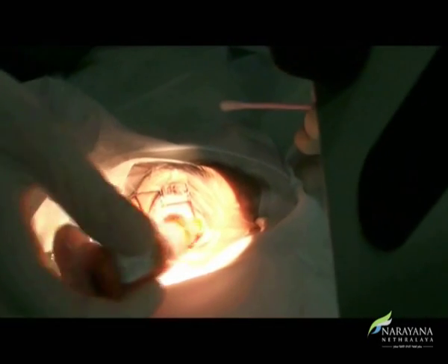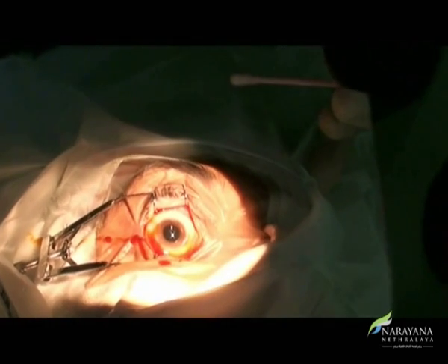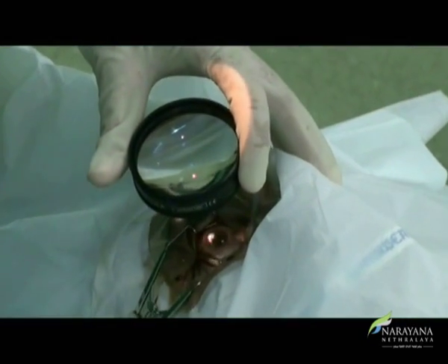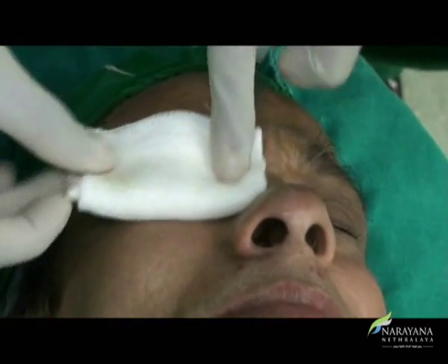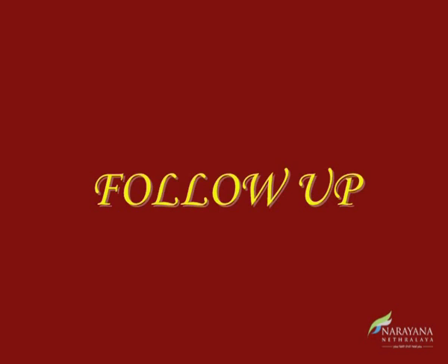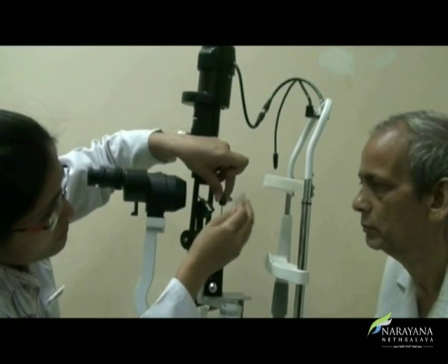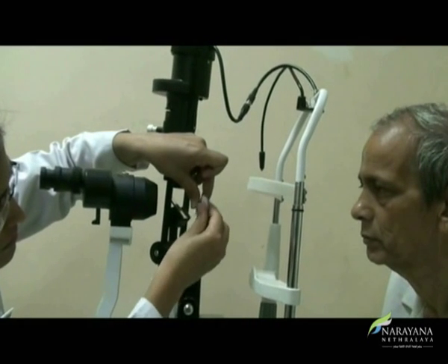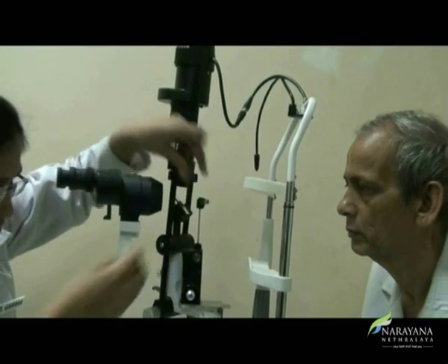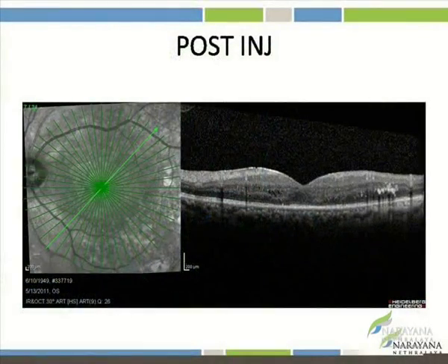A drop of 5% povidone-iodine solution is instilled, and at the end, optic nerve perfusion is checked with indirect ophthalmoscopy. The eye is patched, which is removed after 2 hours, and the patient is examined the next day for any reaction and rise in IOP. The next follow-up can be between 3 to 4 weeks to see the maximum effect of the drug.